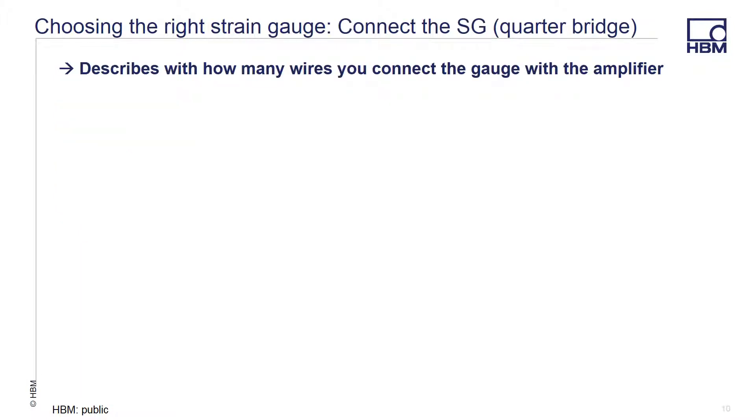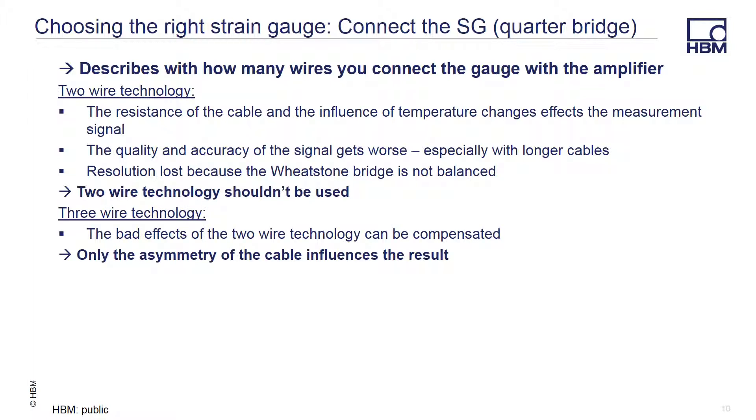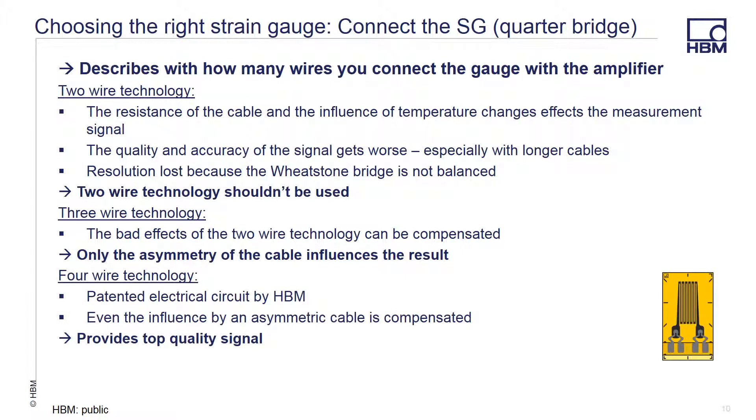Lastly, how many wires do you need to connect your strain gauge to your amplifier? A 2-wire connection is the easiest to connect and the lowest cost, but there are issues: the resistance of the cables and temperature changes affect the measurement signal, the quality of the signal gets worse as the cables get longer, and you can lose resolution because the circuit becomes unbalanced. So you should avoid 2-wire connections if at all possible. With a 3-wire connection, the bad effects of the 2-wire connection are mostly eliminated, though there is some asymmetry of the cable that can influence your results. With certain HBM amplifiers, we can use a 4-wire technique that corrects for the issues above and provides the best possible signal.